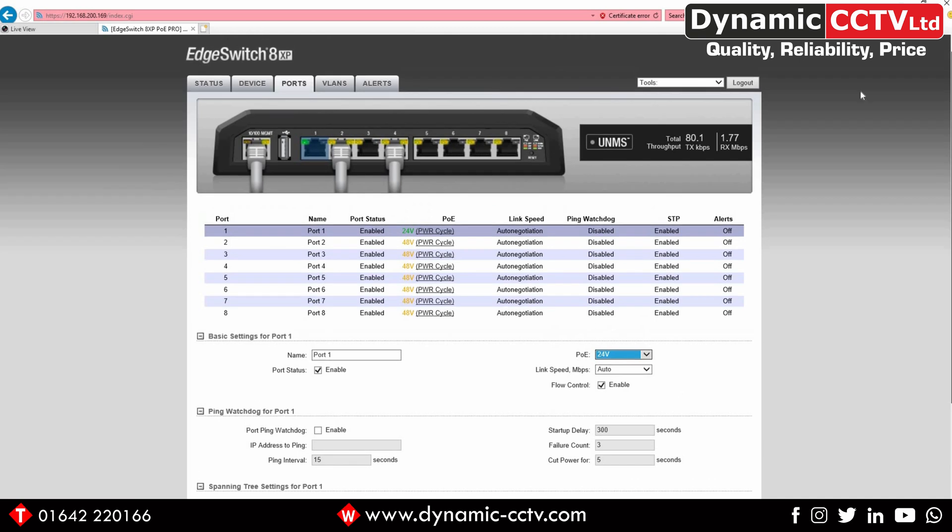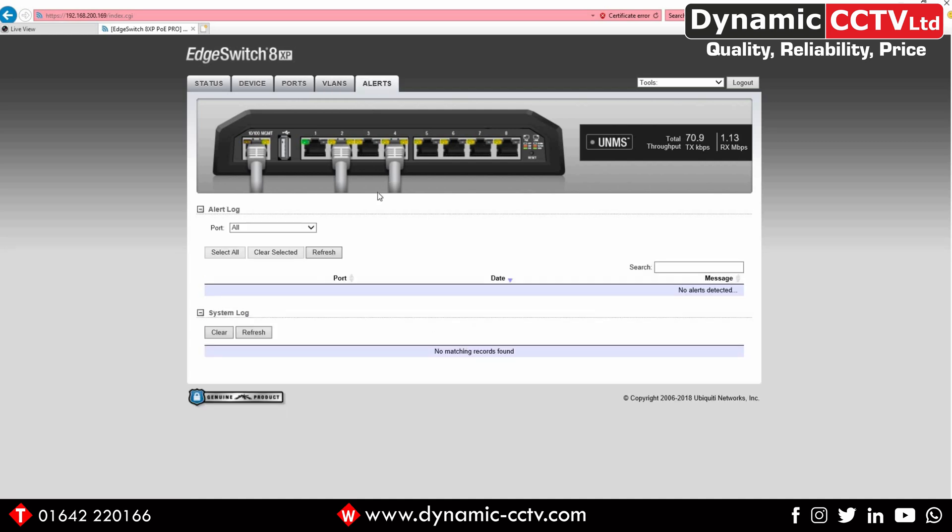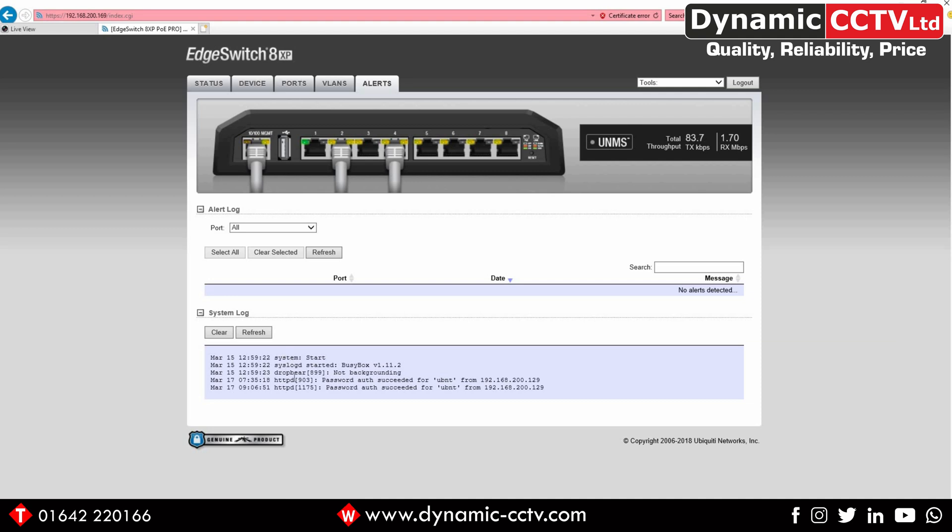You can set VLANs up on this switch. There's an existing VLAN covering all ports in an untagged format, with all trunk ports ticked and the management tab ticked, meaning the management port negotiates through the same VLAN. You can click the add tab to add an additional VLAN and set up each port individually. There's also an alert screen showing the system log and alert log, where individual alerts for each port — such as bandwidth quota events — will come through.